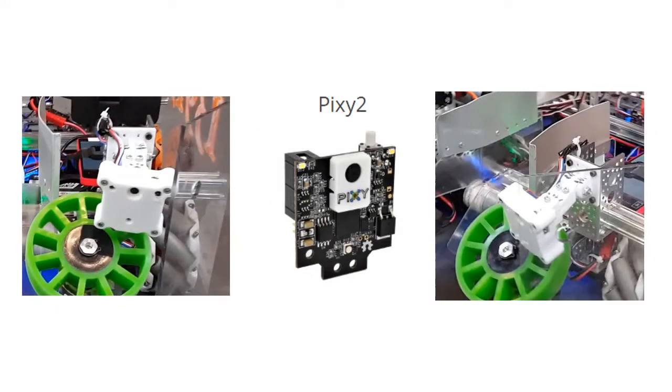In this video, I'm discussing the details, challenges, and fixes of how we added vision to our robot.